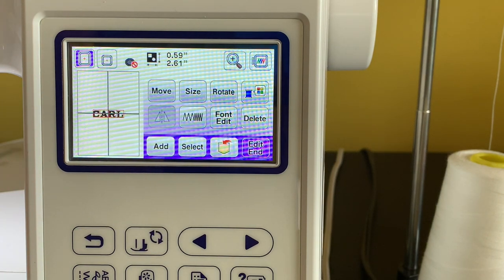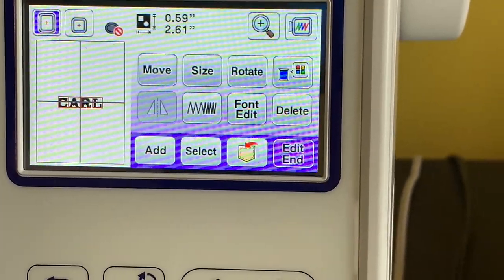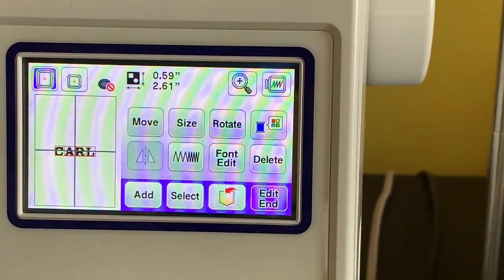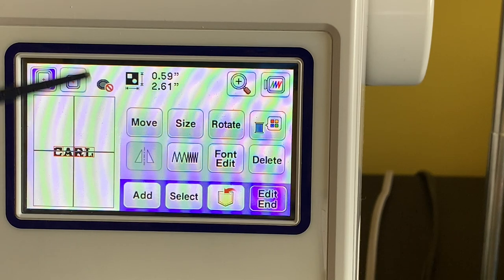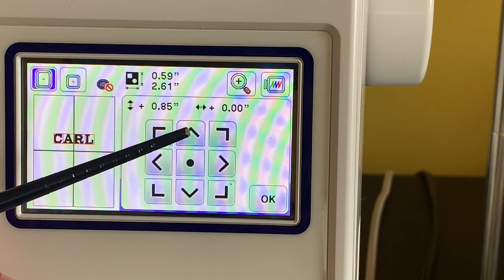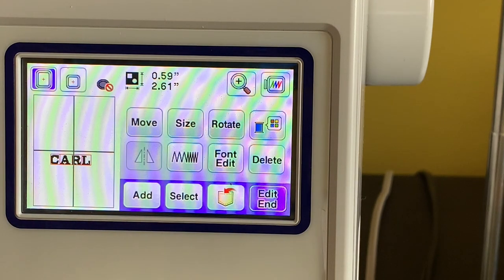Let me make this a bit bigger so you can see. Notice there's a red square around the lettering — that tells you the spacing boundary. There's a move button: if you click it, it lets you reposition the design. You can click the directional controls to move it up and down, or you can just click and drag it directly on screen — it's a little sensitive but it works.